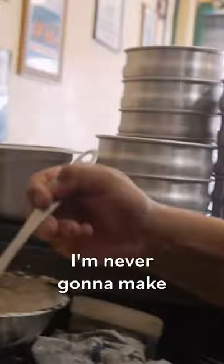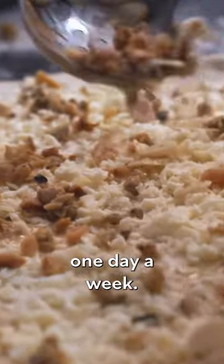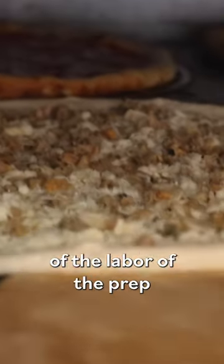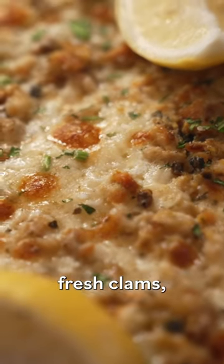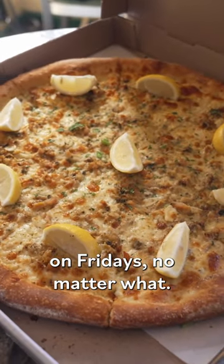Smells amazing. I'm never gonna make these guys do this more than one day a week. It's as good as it is because of the labor of the prep that is involved for that pie. I'm only gonna use fresh clams, and I'm only gonna do it on Fridays, no matter what.